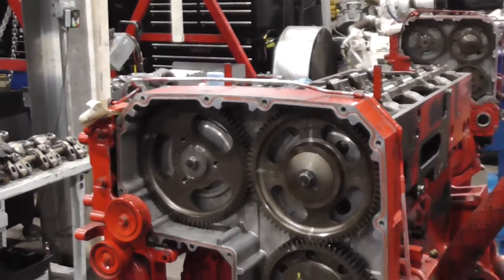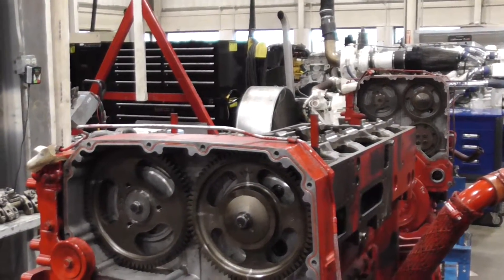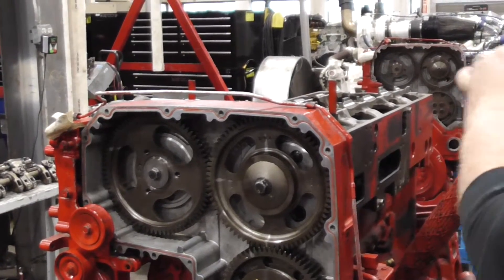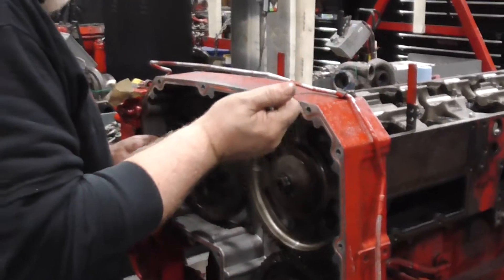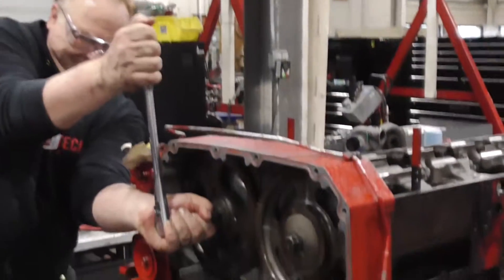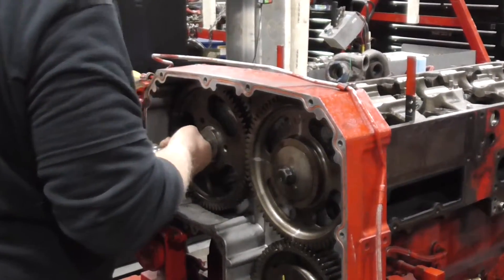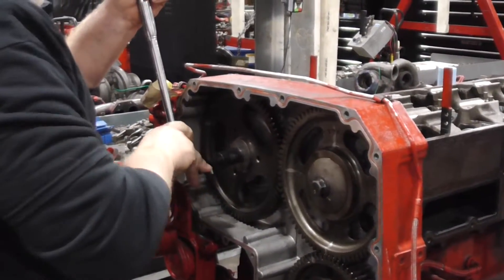Now we've got to loosen it and re-torque it. Now re-torque it to the same spec.